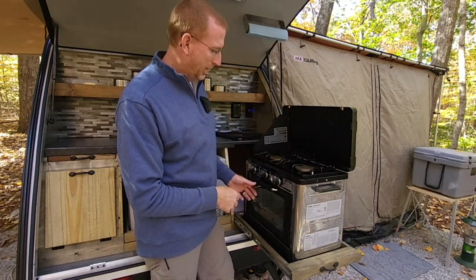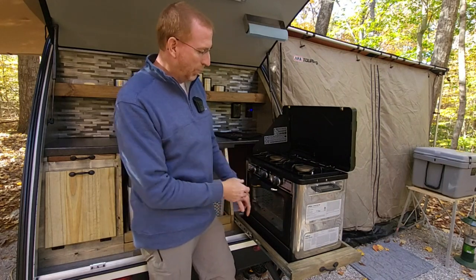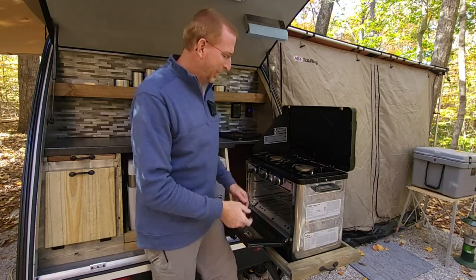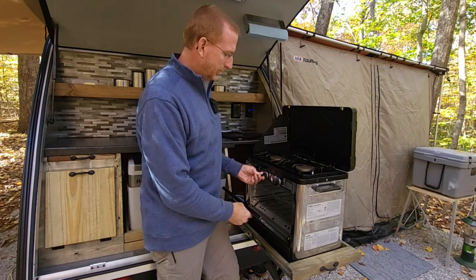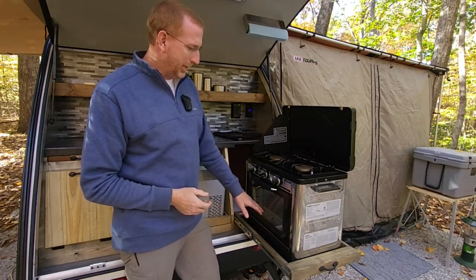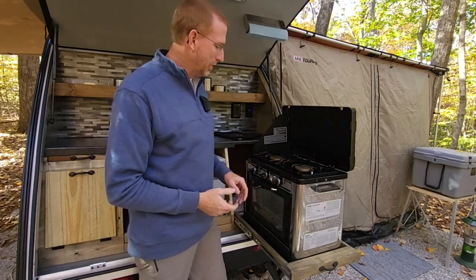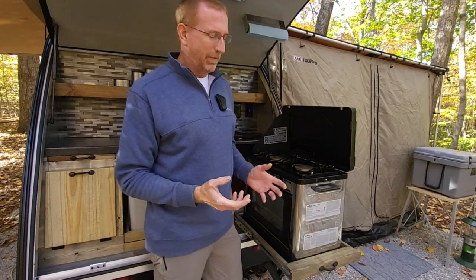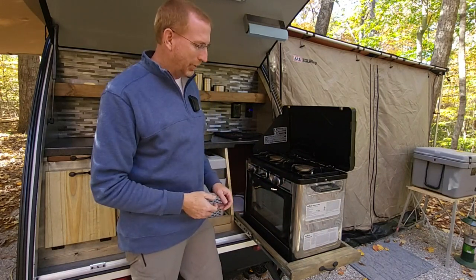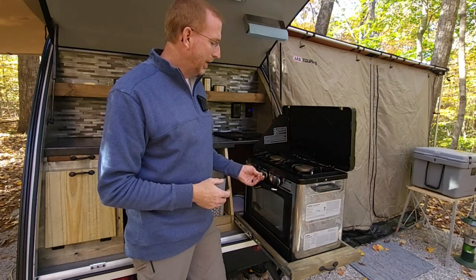It's got a very nice glass window to see everything cooking inside. To light the oven, there's about a half-inch diameter hole down in the front that looks down into the burner area. You push in and turn - and it lights right up. It's a 3,000 BTU oven so it takes a little while to get up to temperature, and then you have to be the one to control how it stays at that temperature.